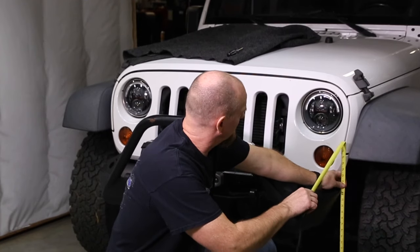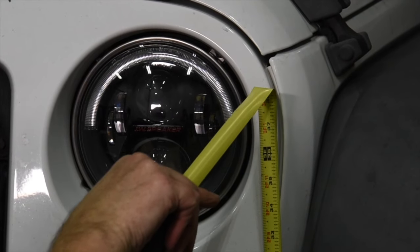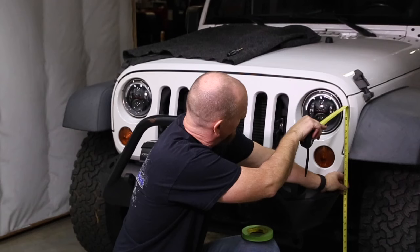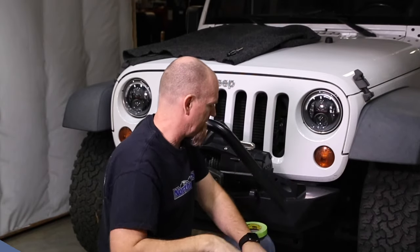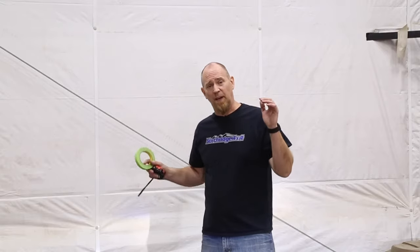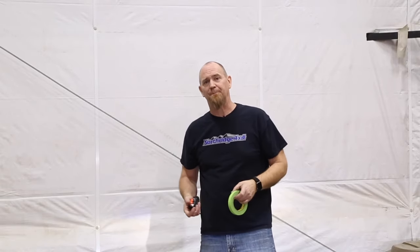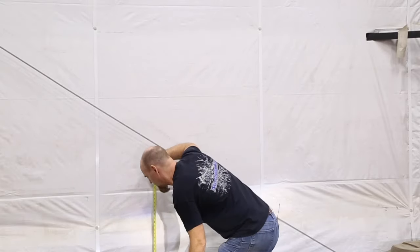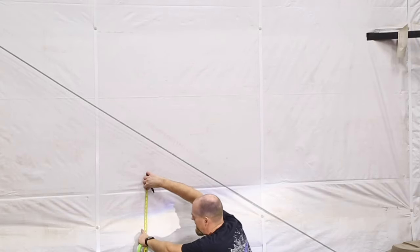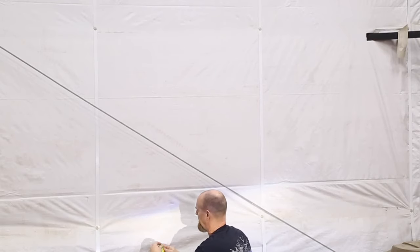We're going to measure down to the ground right up to the center of the headlight — this one here is right about 36 and three-quarter inches. We're doing this in the studio on a nice flat level concrete floor with a wall, and the Jeep is parked 25 feet away. We come up to the wall and measure up that 36 and three-quarter inches and put a piece of tape right there.